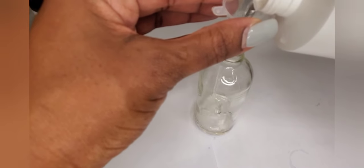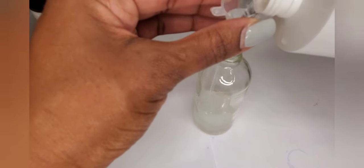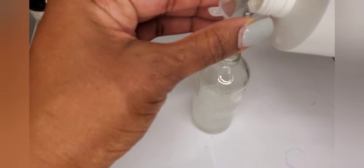Just be careful when you're doing this because you don't want to overfill the spray bottle with the base, because then it's going to make it hard for you to close the top.